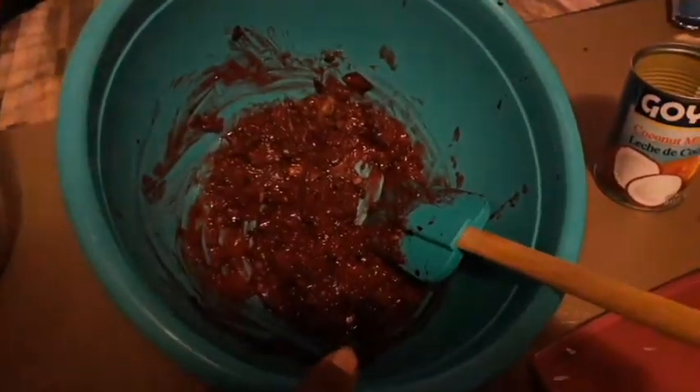Now we are going to food process the beets. Beets have been through the processor. We're going to add them in. Mind you, this is not all the beets that I have — I just didn't want to use them all and be like, oh, I don't like this. So we're going slow. The black beans and the beets have been mixed together.